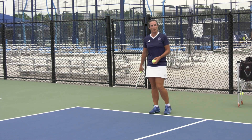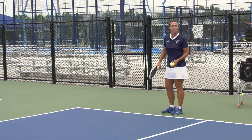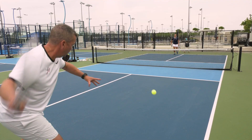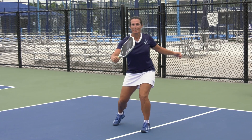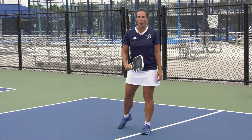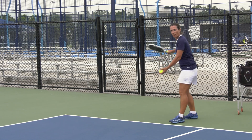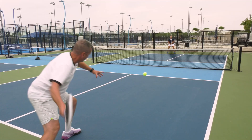Some tennis players struggle with the fact that they can't serve and volley like this — you can't do that in pickleball. So do this with your students: tell them to serve and stay.